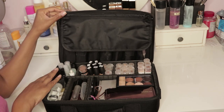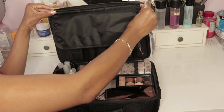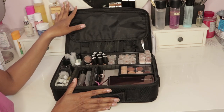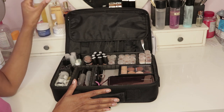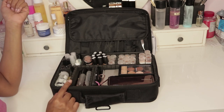The only thing I wish this case had — that the larger one did — is a strap to connect to the base so it can stand itself up. When I'm on gigs doing clients, I just like to make sure this is against a wall so it can stand up. That was the only thing I wish was changed about it. So Vasker, if you hear this, please do this little update.